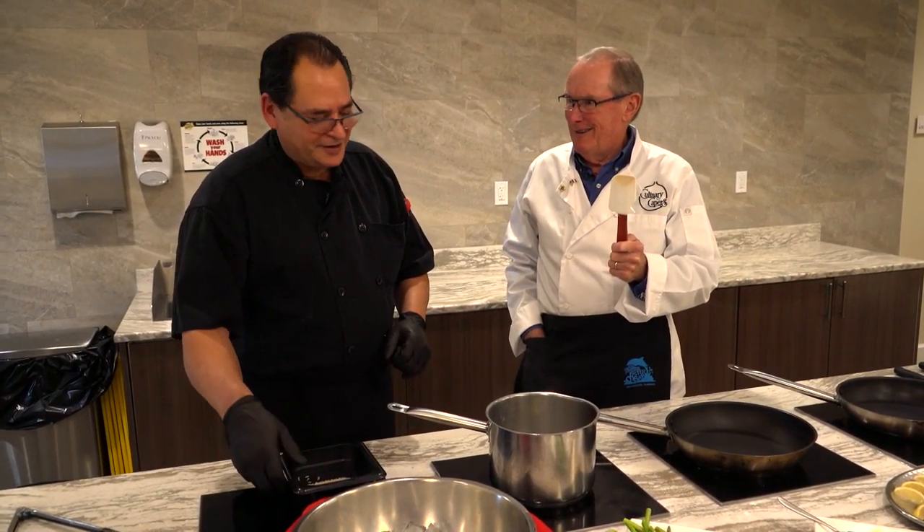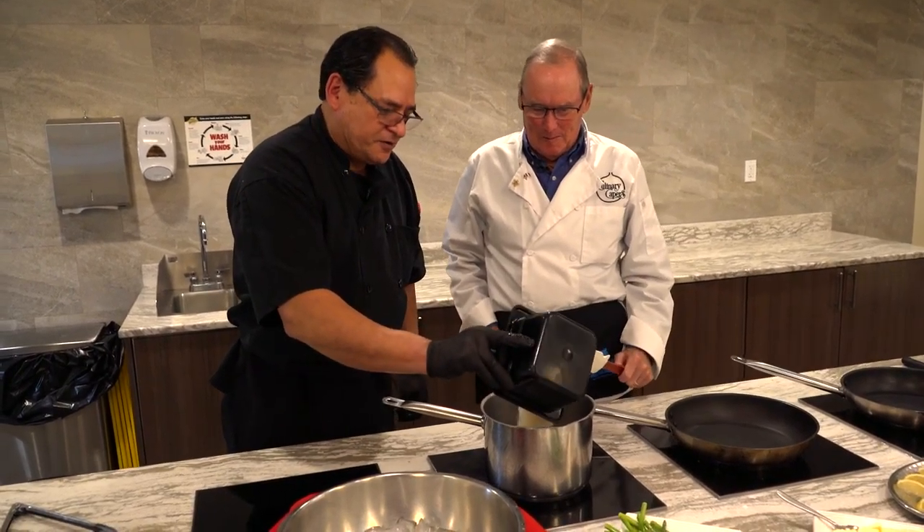Keep stirring — that's what that's for, Dave. We'll throw the rice in.